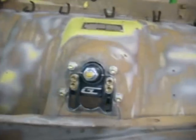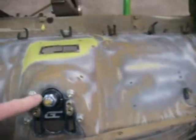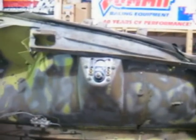Not much in the engine compartment yet. But with the Ground Control setup, moving this back and forth on the slots, we can adjust the camber. This car was camber challenged before — it won't be now.